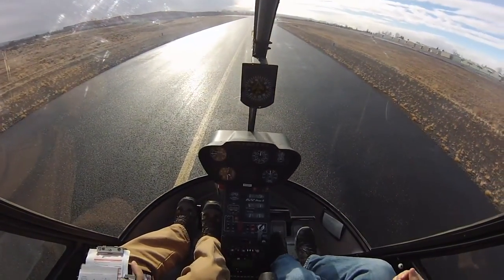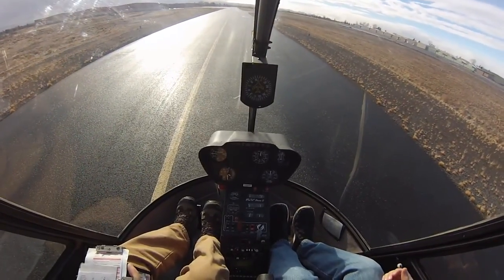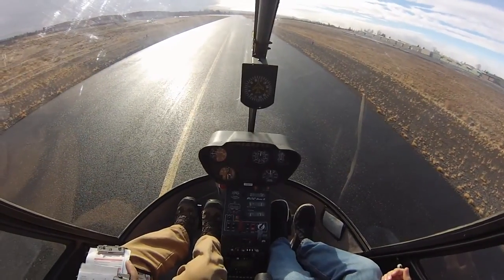So take it nice and slow. And remember, if it looks like we get caught, we just lower the collective. Do not try and yank it up out of the ground, otherwise that'll flip. Okay, your controls.